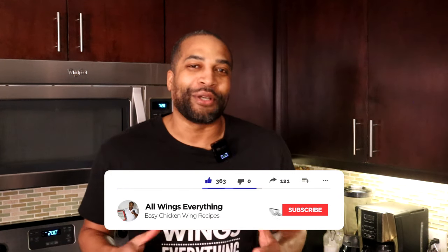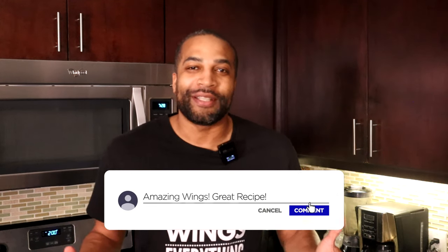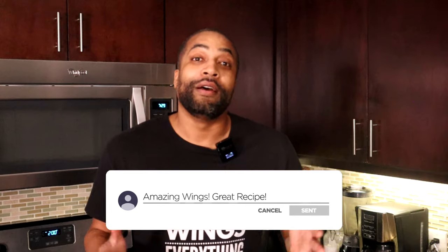What's up guys, welcome back to All Wings Everything. I am your cook Spinelli, the self-proclaimed wing king — and the prince ruler of all lemon pepper wings. If you want to learn how to make the best lemon pepper wings on the planet, click that link above. I'll show you exactly how to do it and you too can respect the lemon pepper.